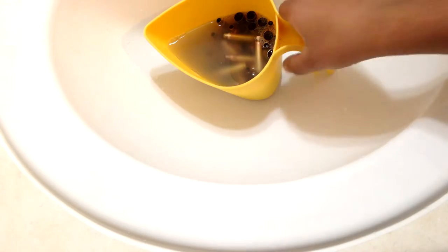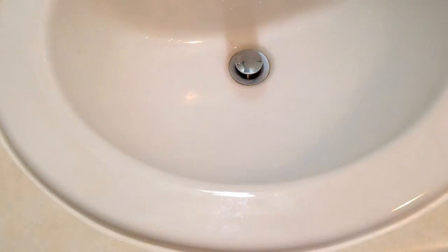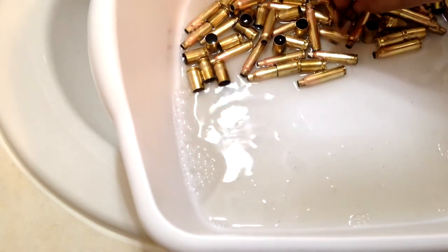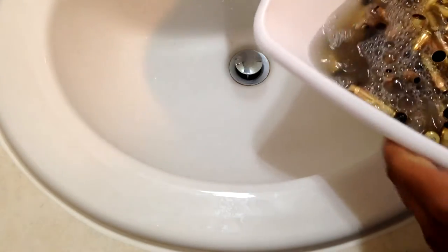Alright guys, I'm back and it's been about half an hour. Every seven minutes I came and sifted through these. Now what you're going to want to do is rinse them out. I'm going to take this big bucket and pour these in. Make sure you're using things you're not going to use to eat with — don't use any Tupperware or buckets you eat from. Now I'm just going to empty out all the dirty water.